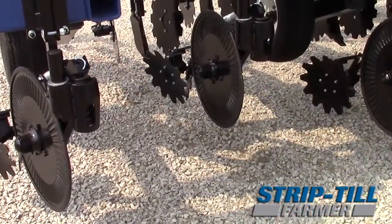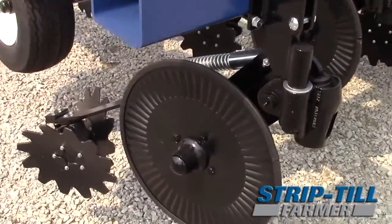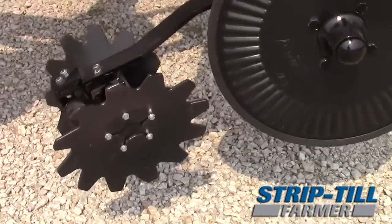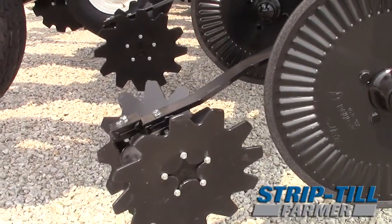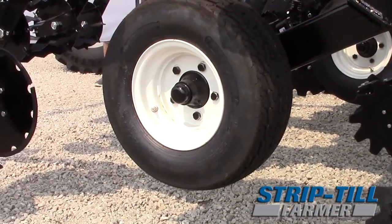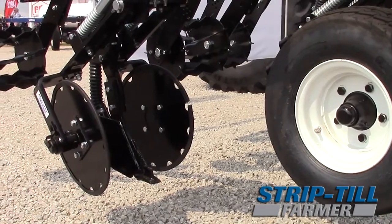Another great thing about the bar is that not only can we do 30 inches, but this is our Blue Jet Galaxy strip till bar that's under this Strip Tracker unit. So you're also able to do 20s and 22s and any other kind of combination you can do with the Galaxy strip till bar. We're really excited to be showing this and we've had a lot of interest in it so far.